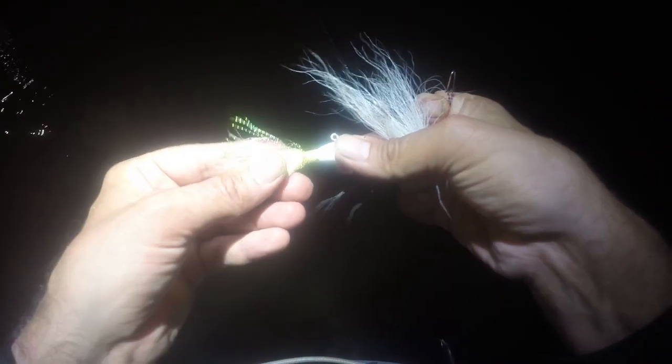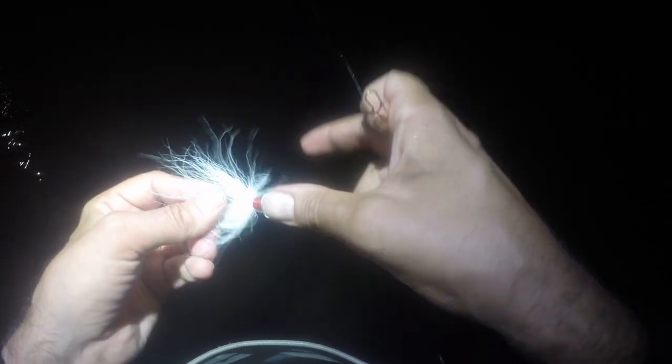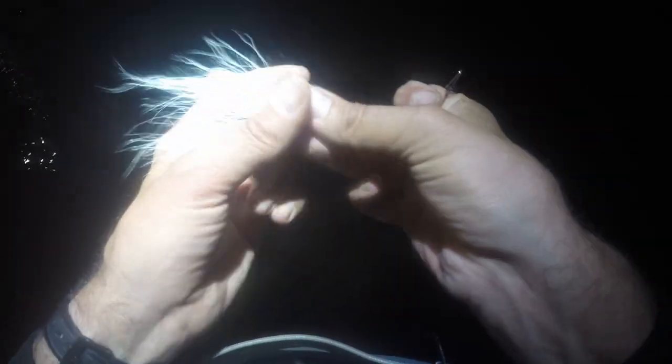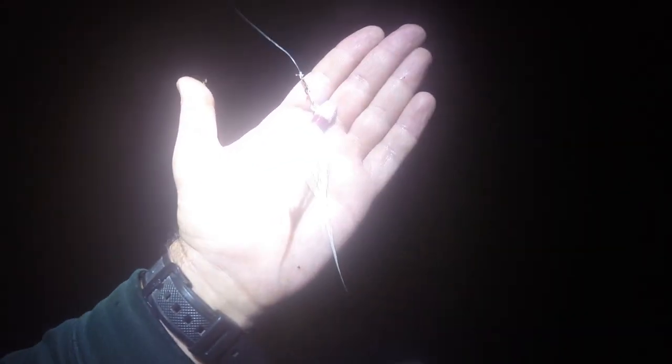Maybe it'll work. The dart was fun but there's just too many weeds on the bottom — it's going right down to the bottom. I think we could get a few more on it, but I'm not going to fight those weeds.